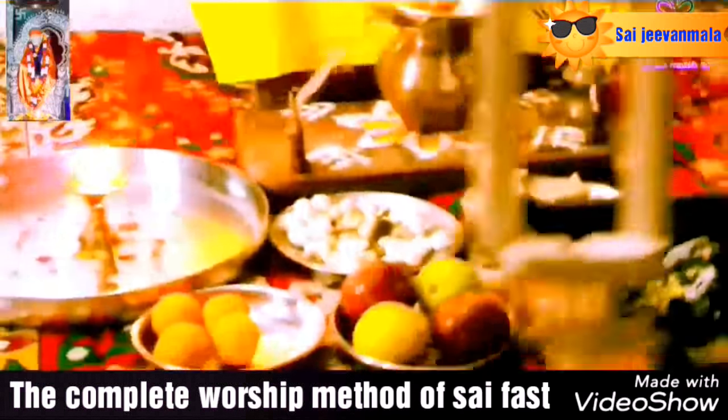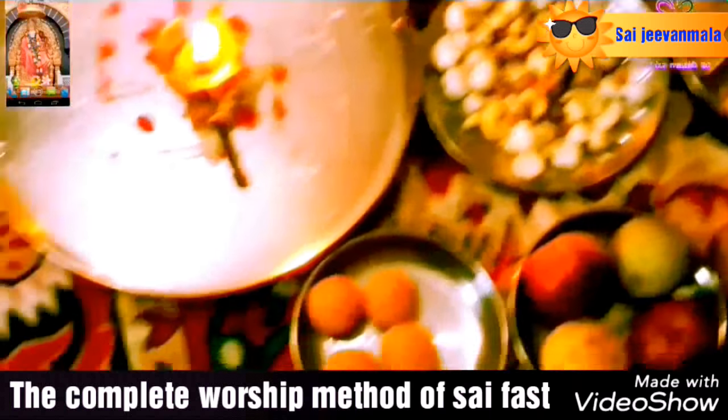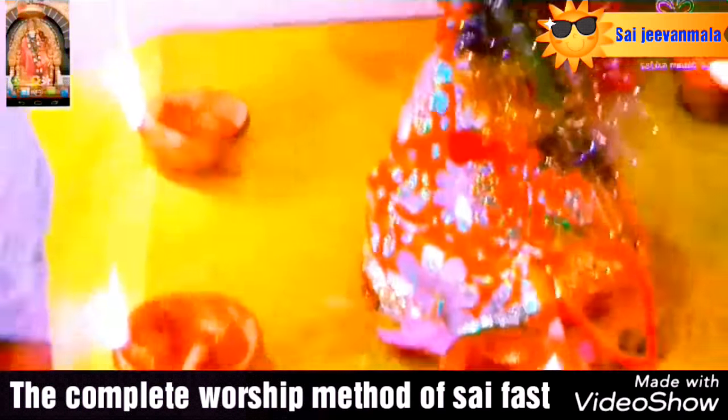Sai Baba's day is Thursday. Thursday is known for prosperity and blessings. Do 9 Thursday fastings to fulfill your wishes.